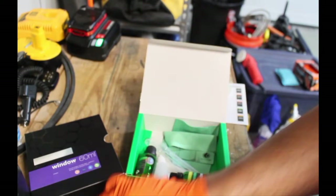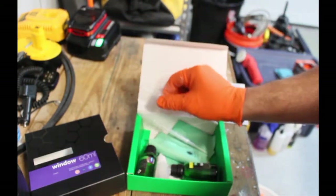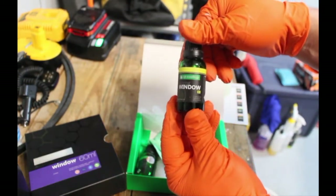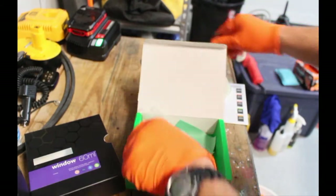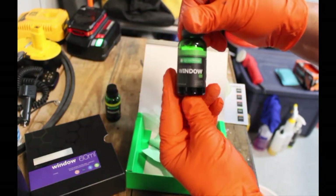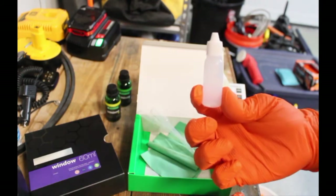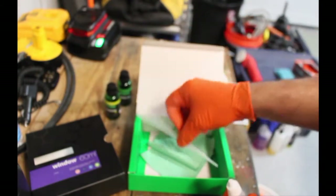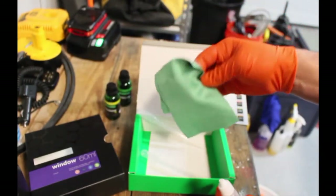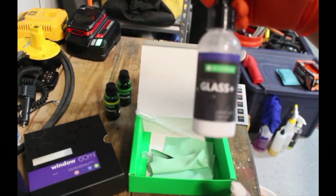It comes with a foam block, which I probably don't need. Two droppers — one dropper is for part one and one is for part two. So you have part one and part two. It also comes with some little applicator pads, and it comes with Glass Plus, which is IGL's version of an extreme glass cleaner with micro abrasives inside of it.